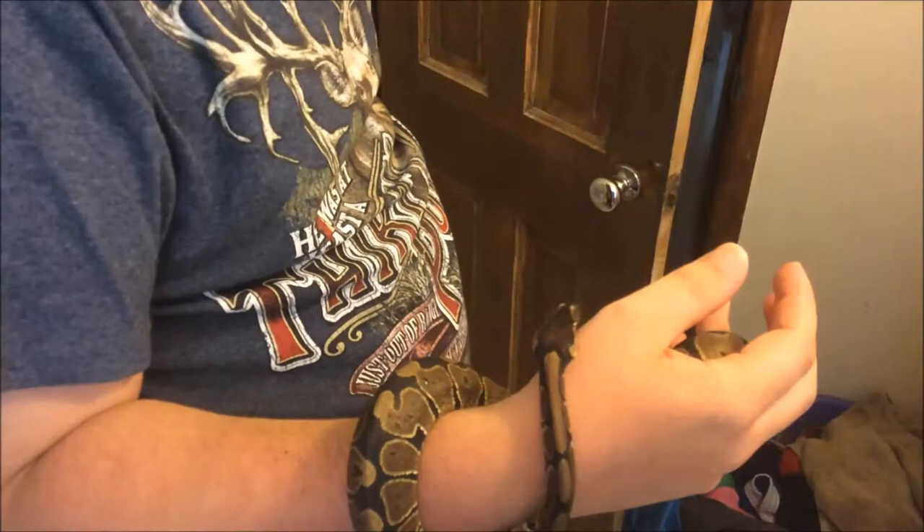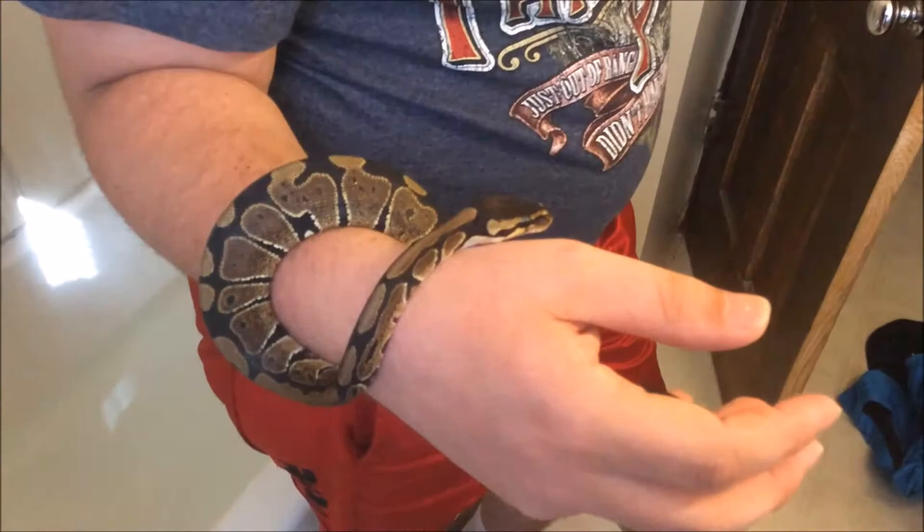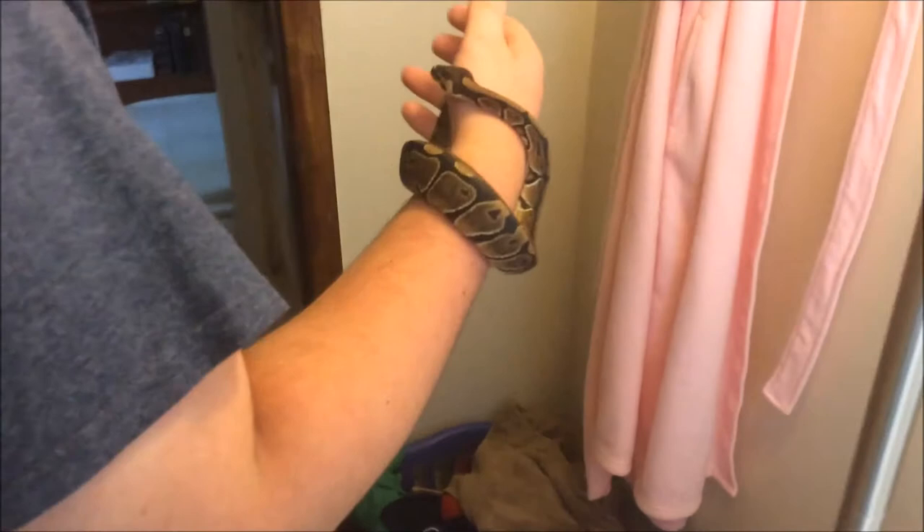Garfield, you ready for a bath? Yeah, he'll pass on that. But there you go guys — don't be scared to give your snake a bath. Give him a quick little bath; it's nothing big. He's mostly dry already, and you don't have to dry them off completely anyway.